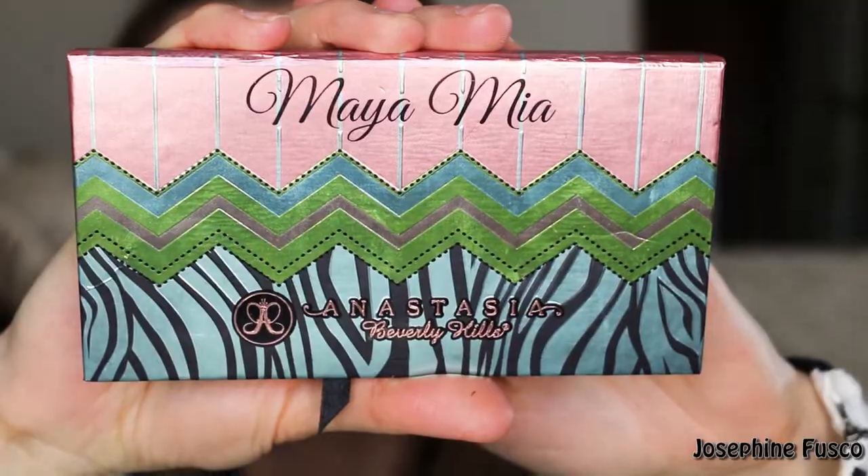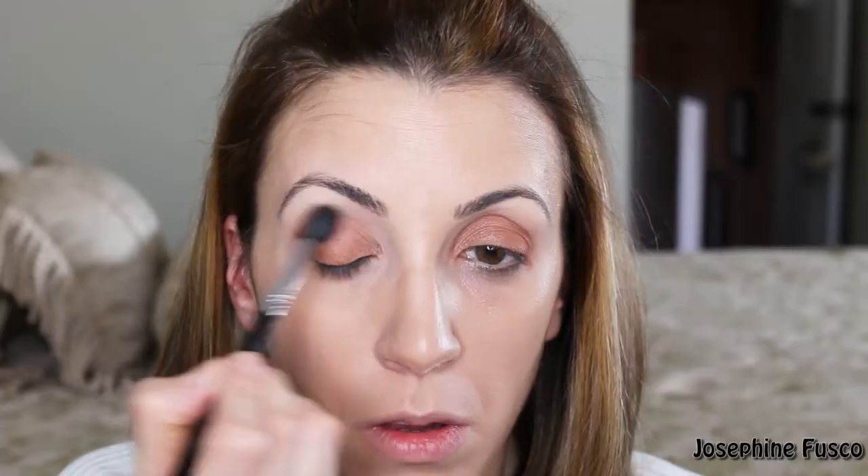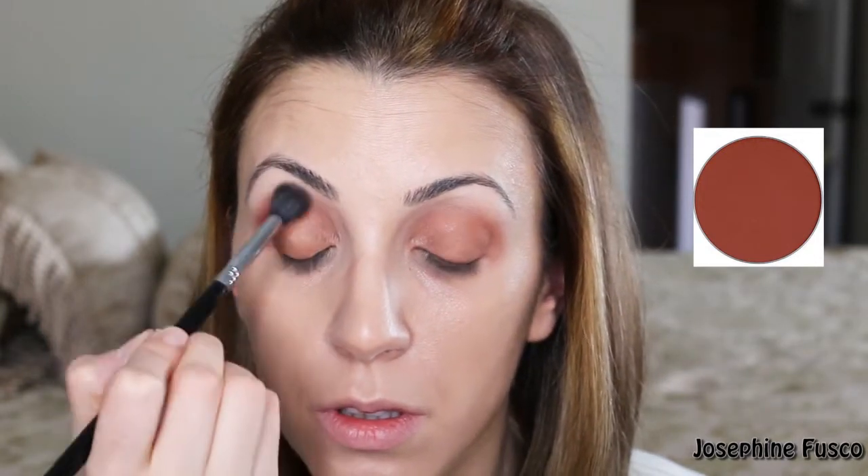Now I'm going to take the Maya Mia palette — all the colors are here and again you can buy these as singles. I'm going to take the shade Sienna on an E40 brush and apply it into my crease. I really want to smoke that out, so you can see I'm spending a lot of time in that area.